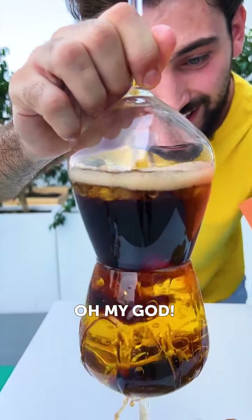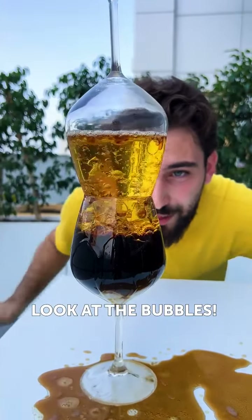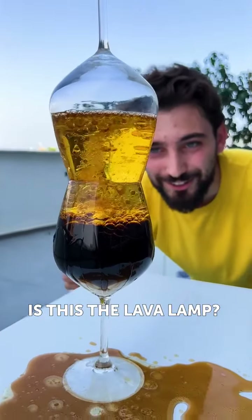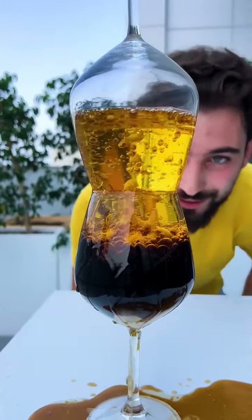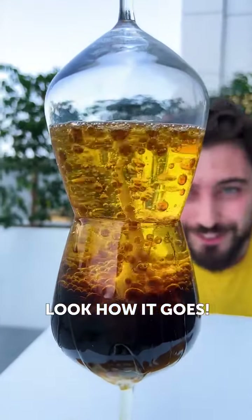Oh. Oh my God. So cool. Oh my God, look at the bubbles! Look how they go. Whoa. This is a lava lamp? It's cool. It's a new version — I told you from the beginning it's a new version of lava lamp. Look how it goes. Whoa, look how it goes.